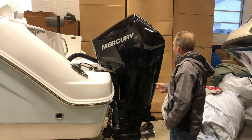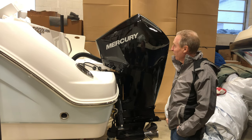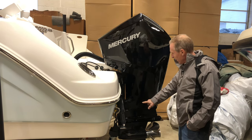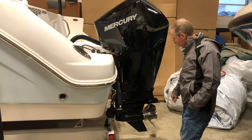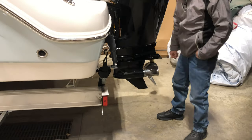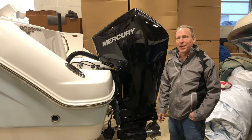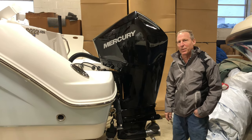That gives you chain-driven double overhead cams, four valves per cylinder, electronic throttle, and electronic shift. You'll see the Mercury high-quality inertia stainless steel propeller and dual water intakes. This particular motor never needs valve adjustment, unlike competitive engines that every 300 hours need an expensive valve adjustment.